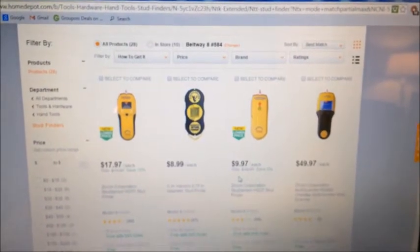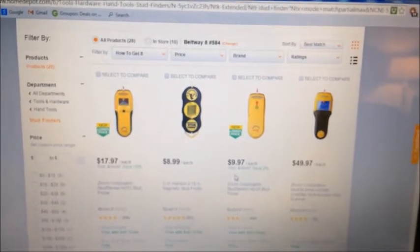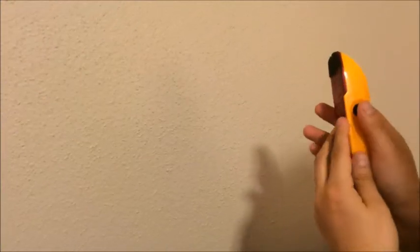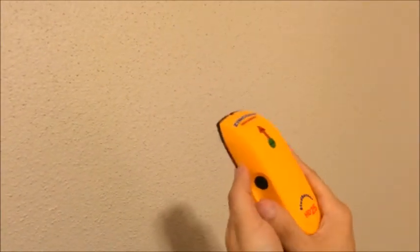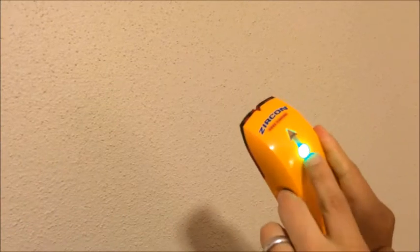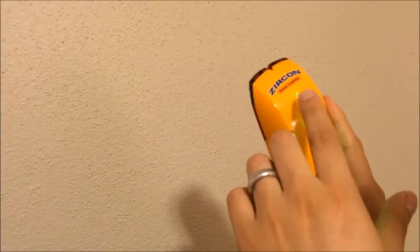Let's go ahead and do a demonstration on how to find some wooden or metal edges. We're back to do the actual demonstration with our stud sensor HD25. When you use this, hold the sensor like this — it's made to fit your hand. Press down here; when it makes that noise and the green light comes on, that means it's ready. Whenever we find an actual edge, the light is going to light up.